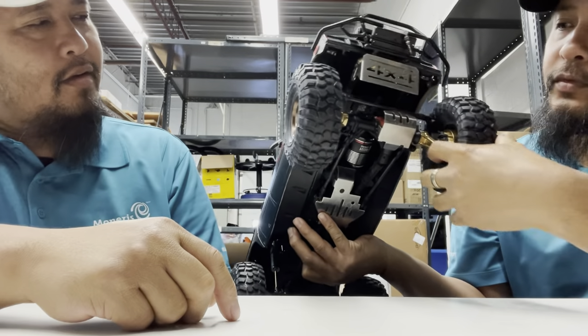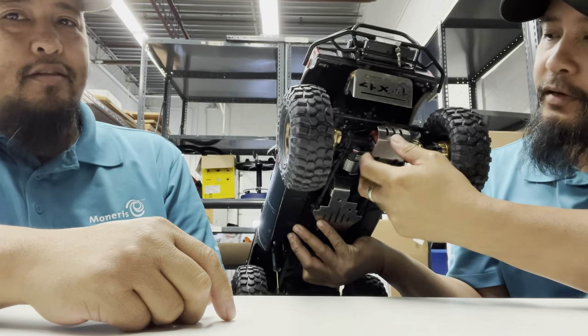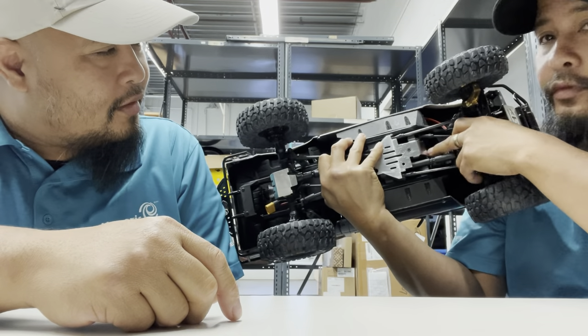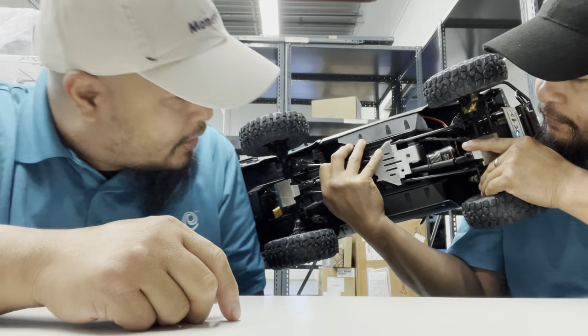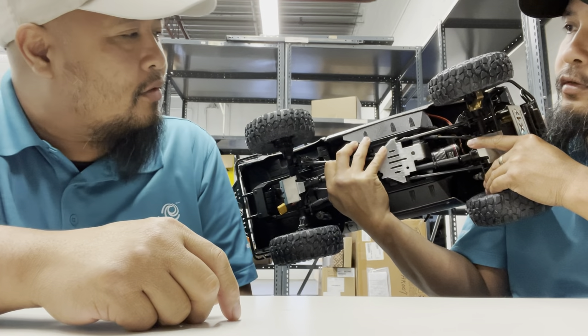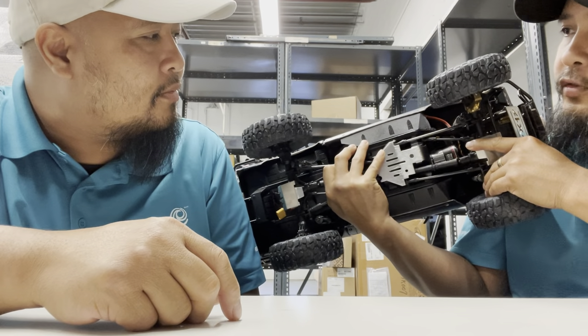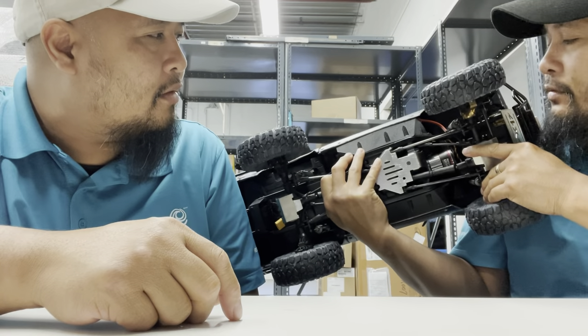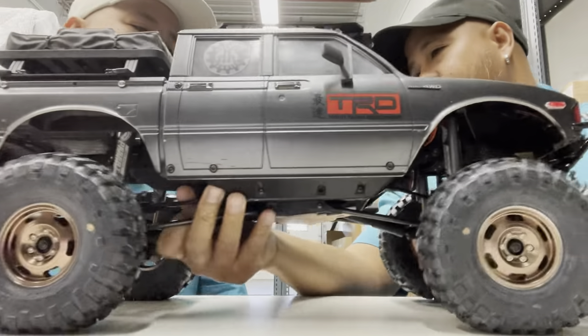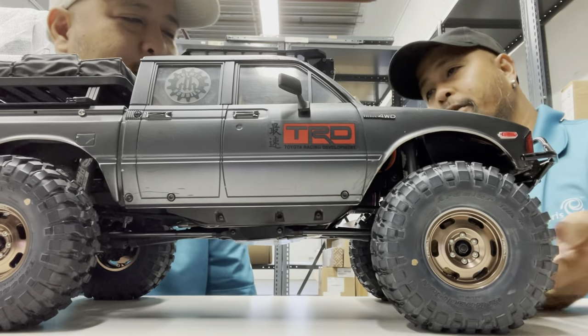There's lots of brush here. What motor is it? Fusion Pro - it's an AX 540 can Fusion Pro motor with the ESC. It's a really strong motor. Sick, man.